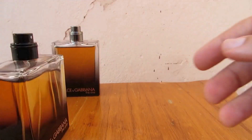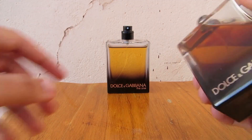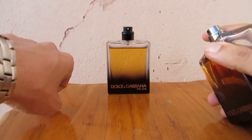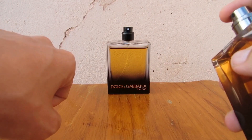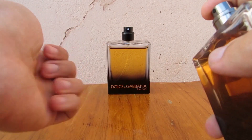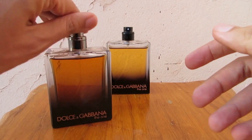Now let's see the distribution of the atomizer on the authentic. One, two, three — as you can see, the distribution is very, very nice. Another try: one, two, three — very, very nice. And what a magnificent scent.